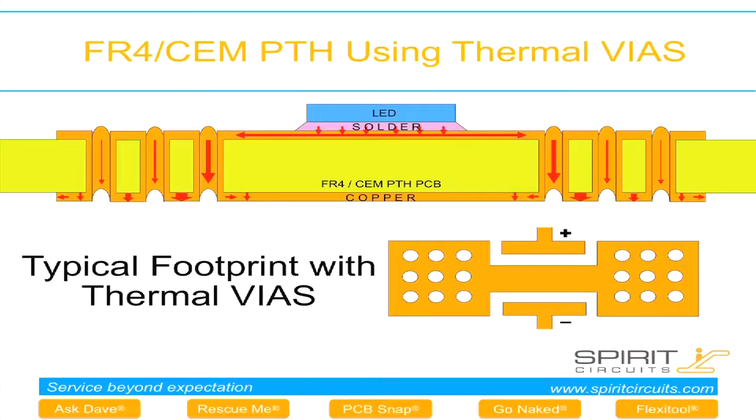This is a typical structure. The red path is the thermal path taking the heat away from the component, across the pad, down the holes, to the plane on the other side. And that's a typical footprint for a thermal via.